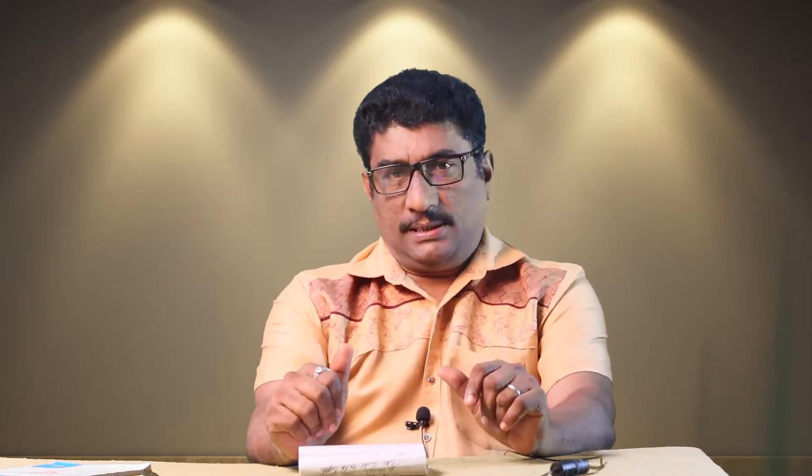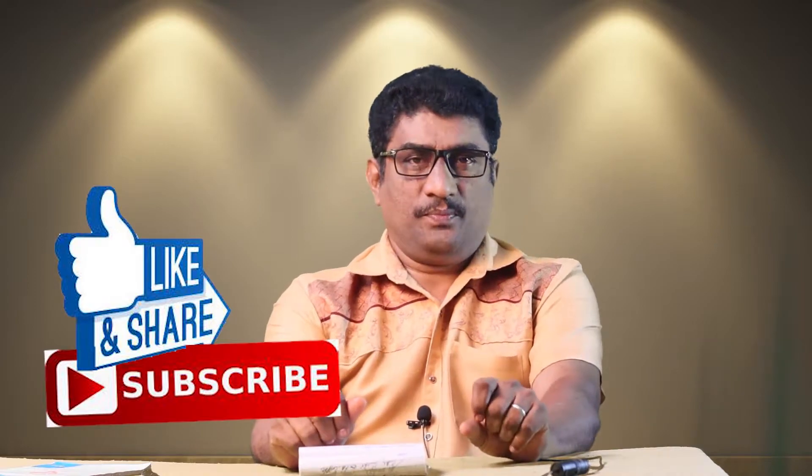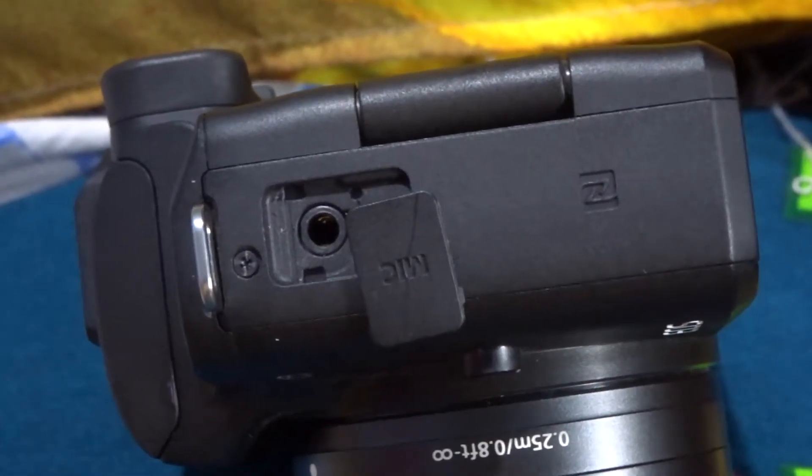We have to control the monitor screen. That is the first thing to say. The first thing to say is that there is a mic input. In the video, there is no mic input. Now, we have to control the mic input.